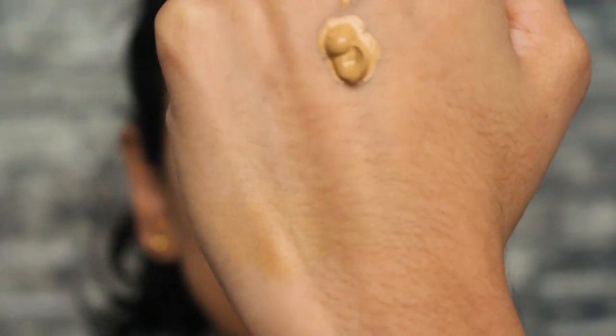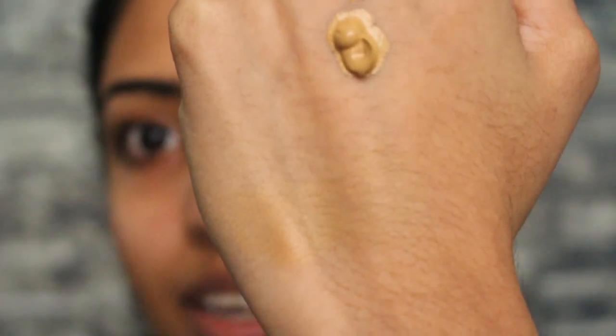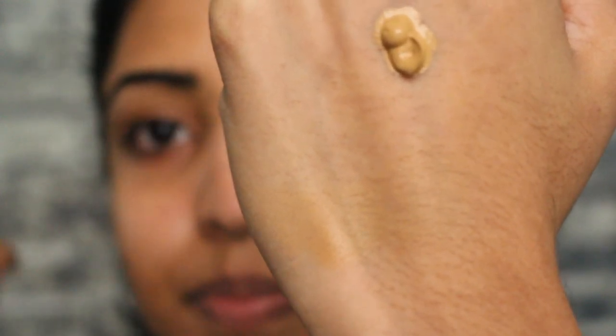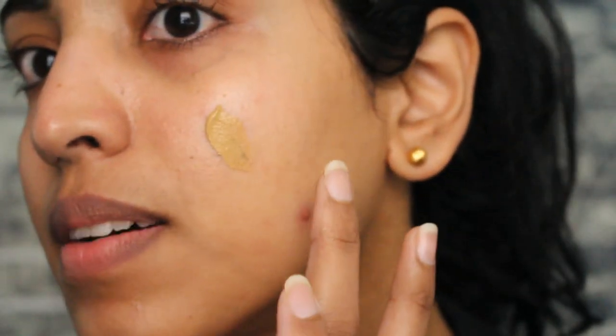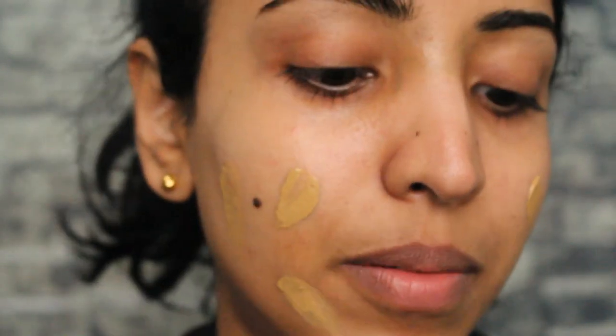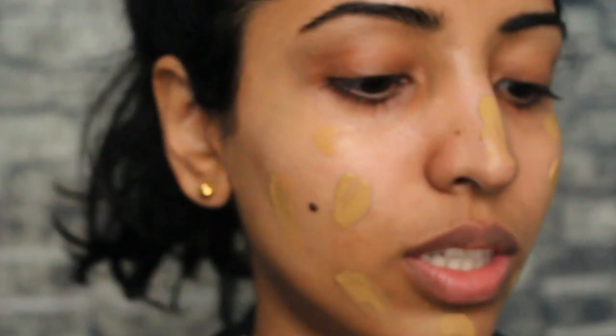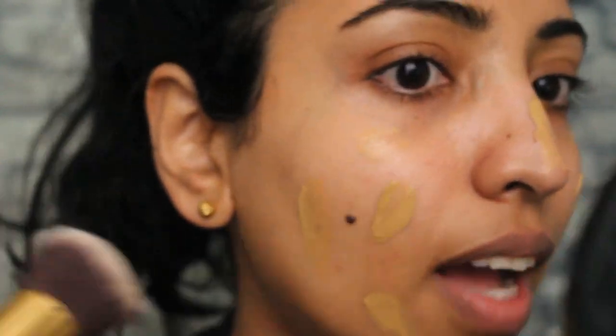The shade looks fine on my hand but we'll see once it melts into my skin. It definitely has a heavy olive undertone — here is the swatch. Let's see how it looks on my face. I'm really excited because I love natural foundations. It looks a little too olive on my skin but I think we can still work it out after blending.